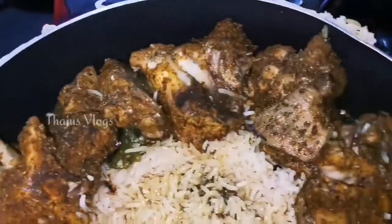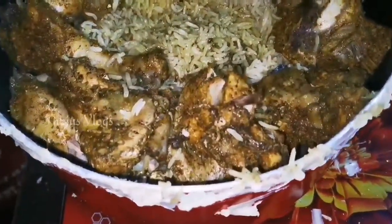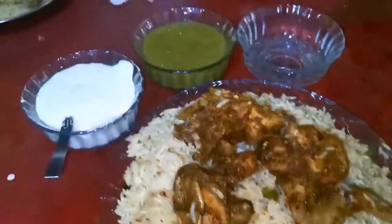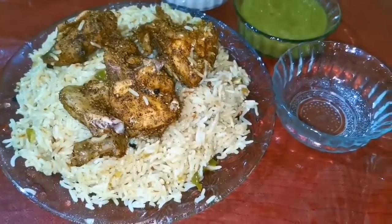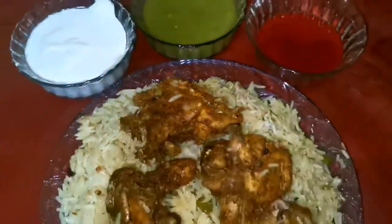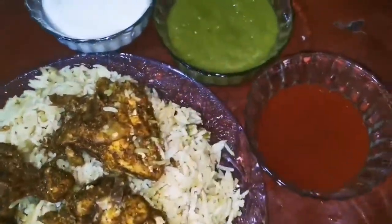We will mix it in the pan with white sauce, chutney, and tomato sauce. I am going to mix it up with a little bit of green chutney. I hope you enjoyed this video.